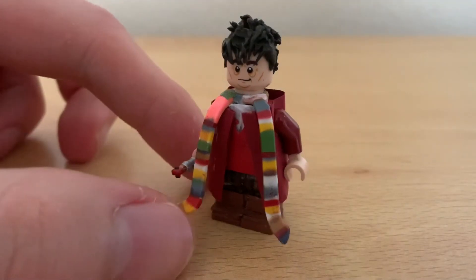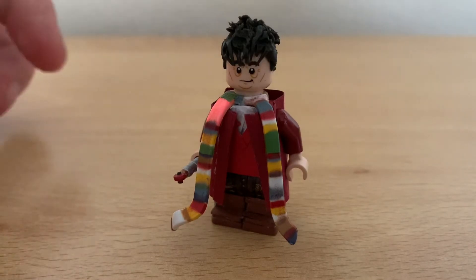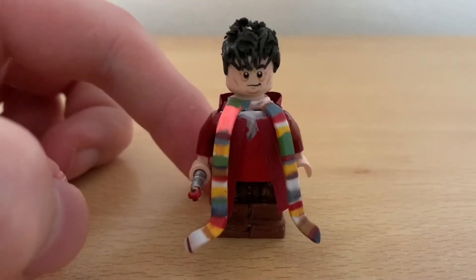So we'll get on to the scarf. The scarf wasn't sculpted — a long time ago the BBC came out with micro figures, so I had two Tom Baker figures available. I used a special one of those for the season 18 scarf and recoloured it in that kind of colour.